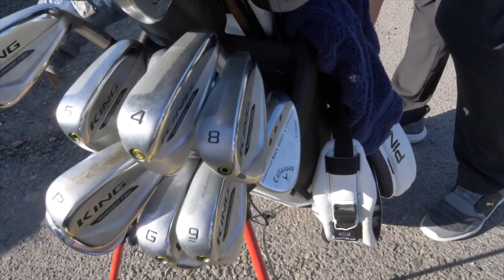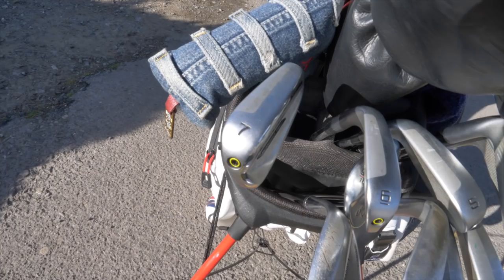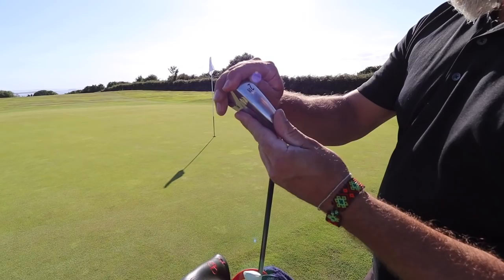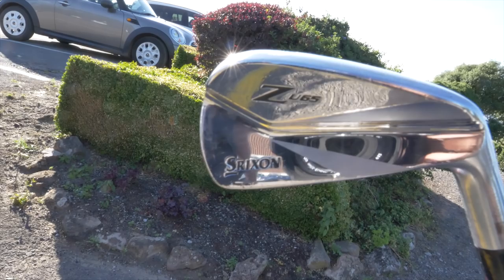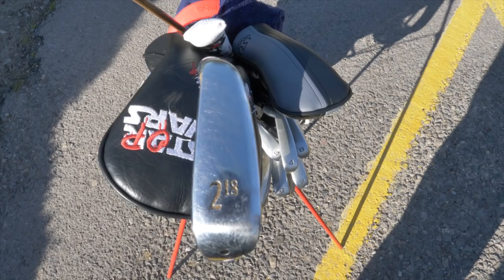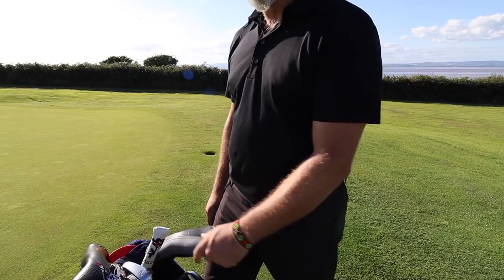These bad boys - these are the new Forge Tech Kings. Cobra, with the tungsten weighting and everything, and it helps the ball get up in the air. I don't need any help with that, but the EuroPro is sponsored by them, so I got a nice little freebie there and I've been using those. And then I've got the old magical two-iron - absolute bolt of lightning in this thing. Strixon ZU65, 18 degree two-iron. I did have the 85 shaft but my mate nicked it off me. I've just got the old KBS 5X - it's a bit stiff.